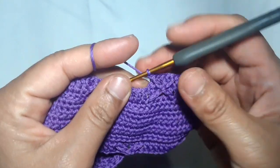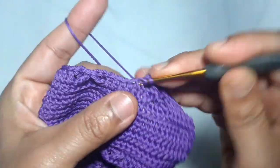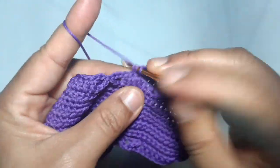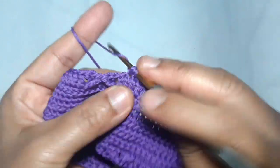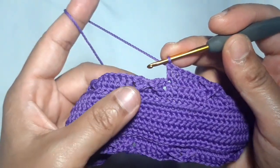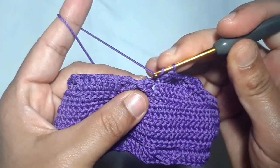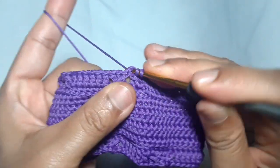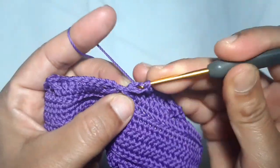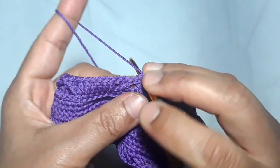Move to the second pattern: make one double crochet in each of the next six stitches. This is what the cross pattern looks like. Then skip two stitches and make a double crochet in the next one stitch, and one single crochet in each of the two skip stitches — one and two.